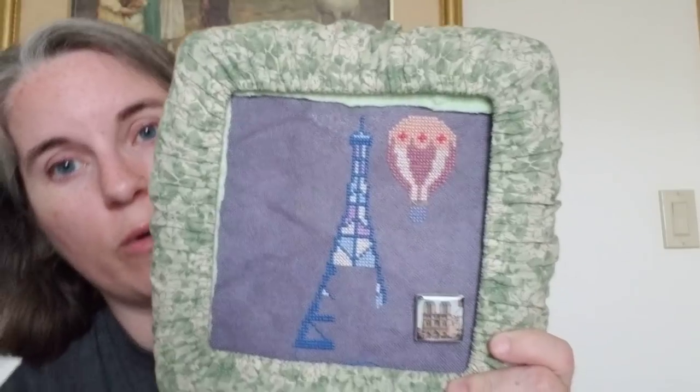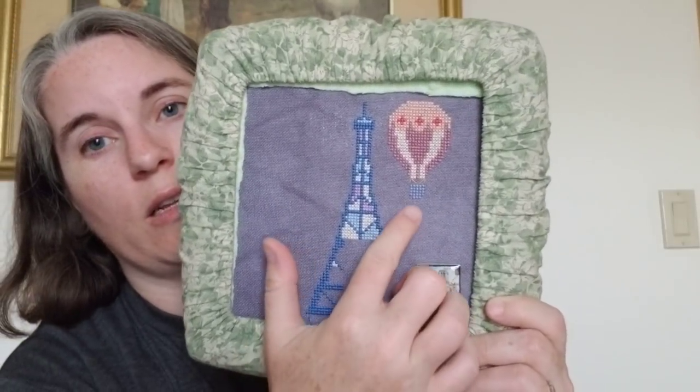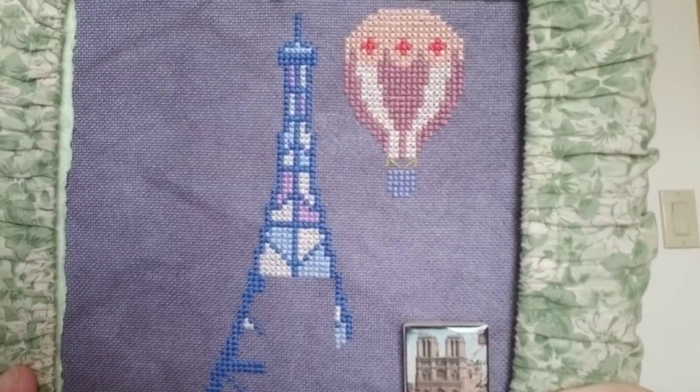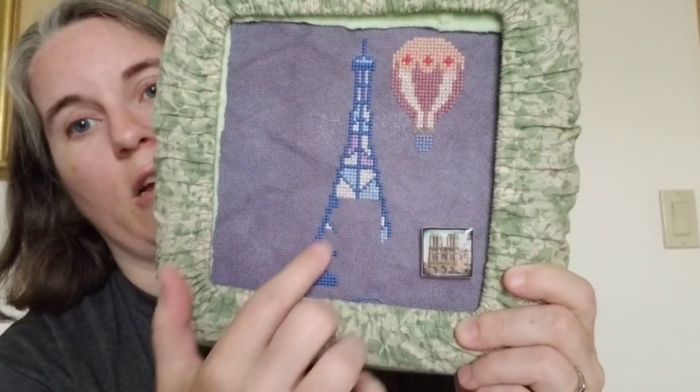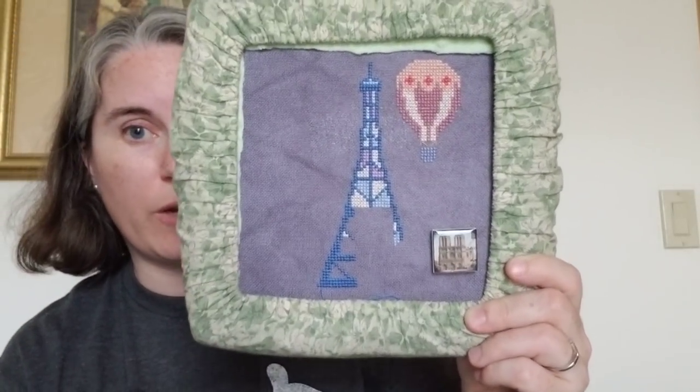When I got home I had to finish up the homework on Sunday before it ended. For the element of fire I chose to work on Pretty Little Paris — it's got a hot air balloon, and hot air balloons function with fire. I finished up the basket, there are little ropes between the basket and the balloon, and then I worked more on the Eiffel Tower to get my 200 stitches for fire to finish the homework.